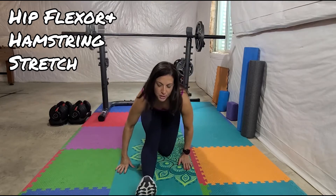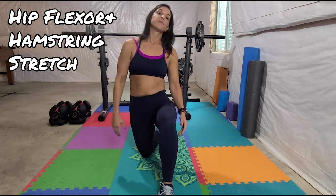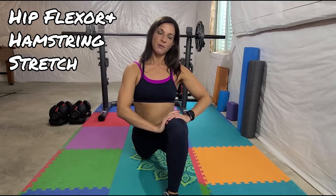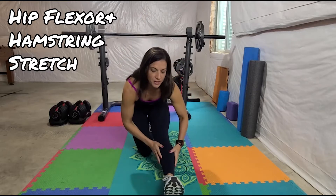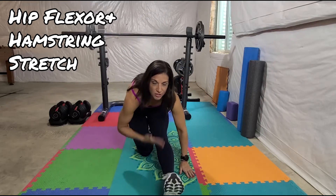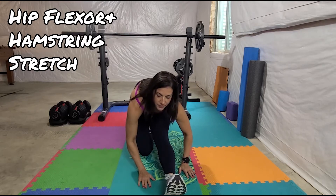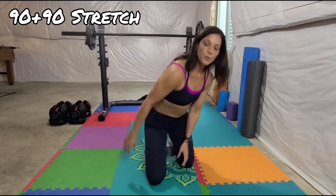That's one side — then switch and do the other. Do a minute on each side. You want to get a nice stretch on that hip flexor on the bottom, then push back. Keep this leg straight, and depending on your range of motion, try to bring your chest down to your knee. Alternate for a minute.